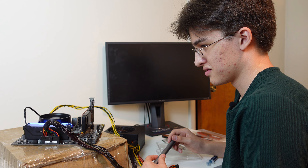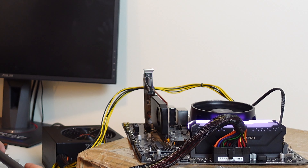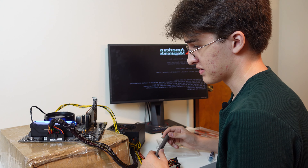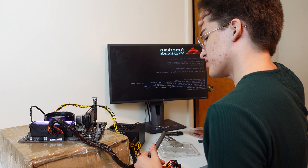We just got the RAM installed. We turned it back on and only one stick lit up, but it's detecting 16 gigs. I think the other one's RGB is broken — the RAM works, just the RGB doesn't.